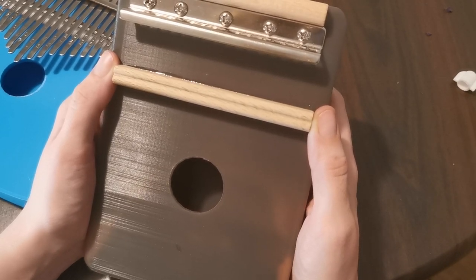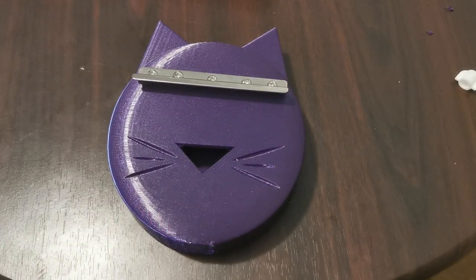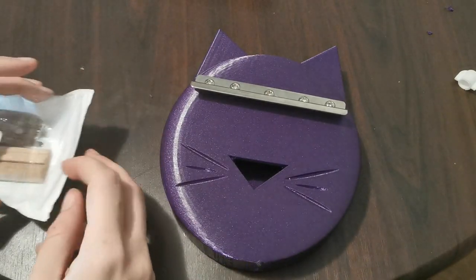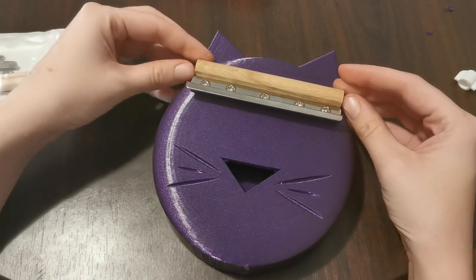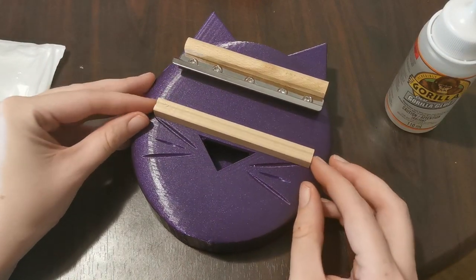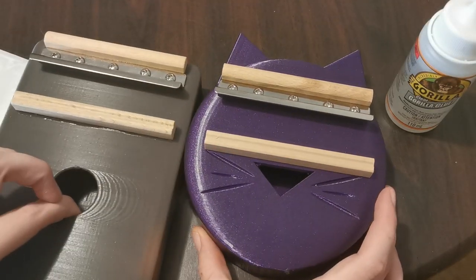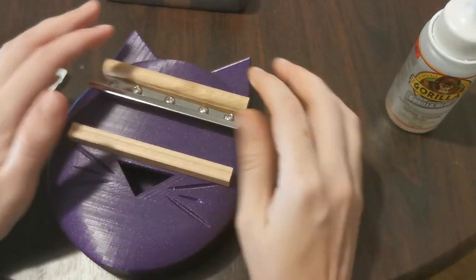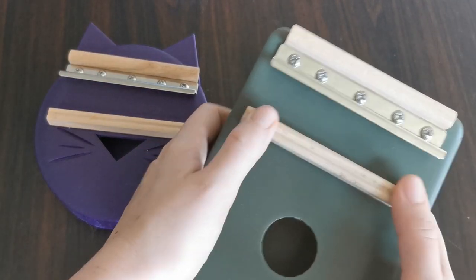I want it to line up about the same as this one. I made a couple of revisions to this model, but I still like where everything is placed, so I'm going to go with the layer lines and try to put this about in place. It doesn't have to be perfect because you're going to have a nice sounding instrument either way. I do want it to look nice because this is for a friend. Fast forward to the next morning and all of our super glue is nice and dry — both kalimbas are nice and secure.